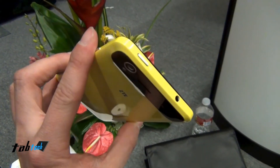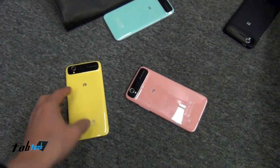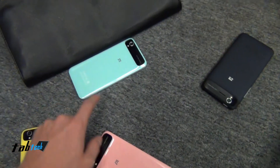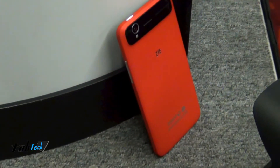So that's a very good looking phone, and we also have a variety of colors — as you can see here, we got a pink one, kind of green, or a black one, and also a pretty nice red one.